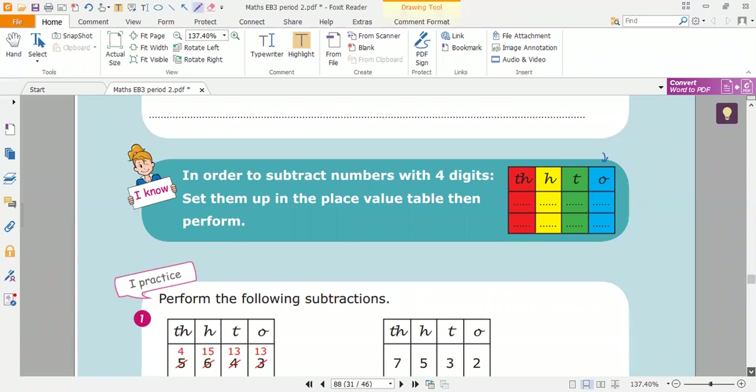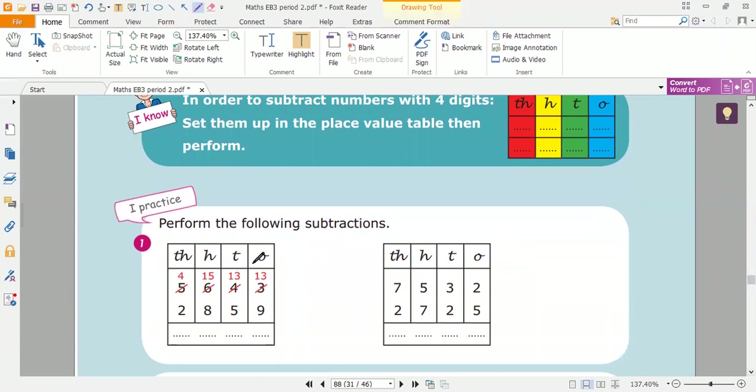Now open your book at page 88. We will solve exercise one. I'm going to solve part B first. As I told you before, we compare the digits in the ones. Remember, we start from the ones column.